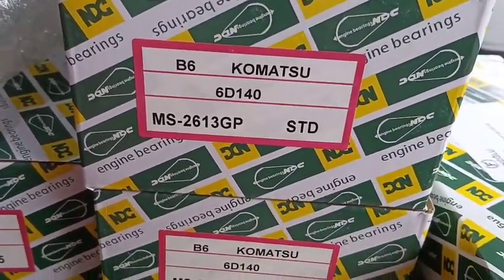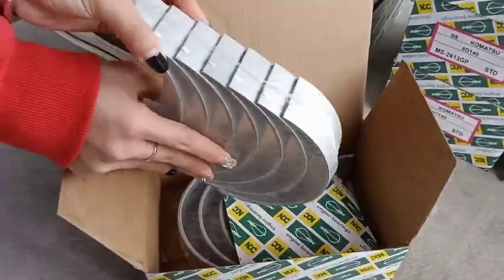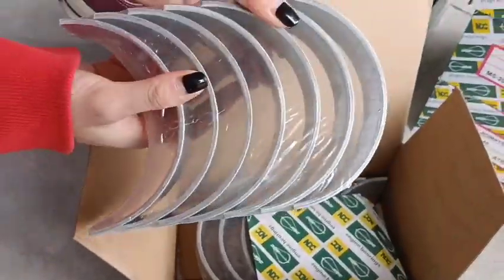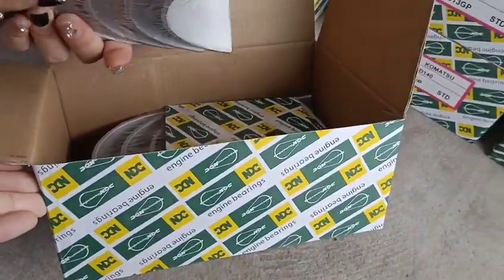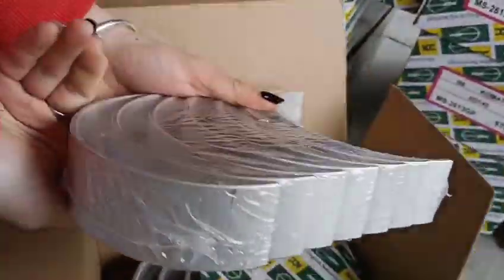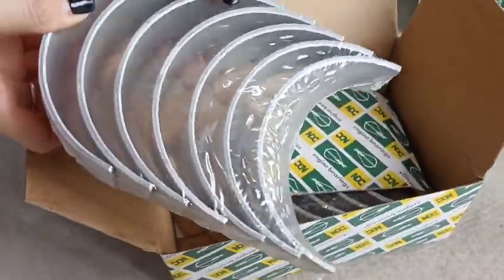Hi, this is Jen from Legal Machinery. Today I want to show you a Komatsu original part — this main bearing. This is its original quality; you can see the packaging and details of the bearing. Very good quality.